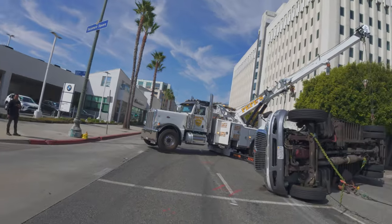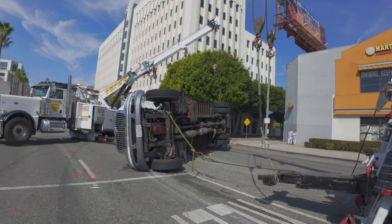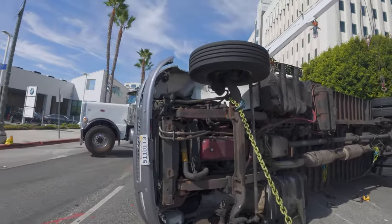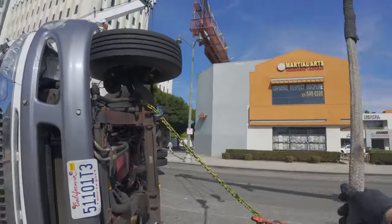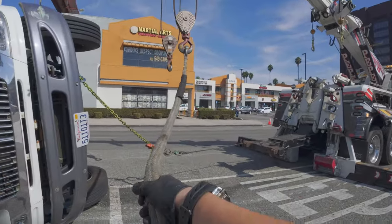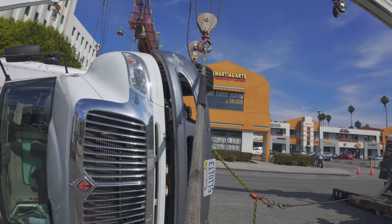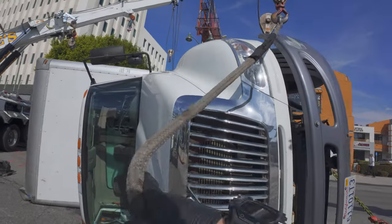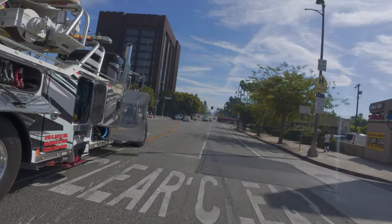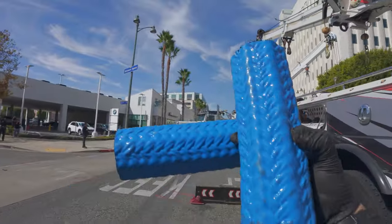I like how the driver's recording this entire time. Sometimes you get guys like that with attitude and they're like, 'Oh, don't scratch anything.' Bro, you flipped this. I guess it's damage control — they tell their boss it was an accident, someone cut them off, and now they're vigilant.